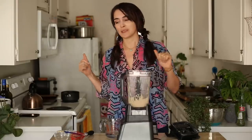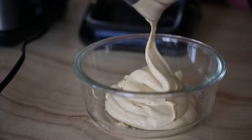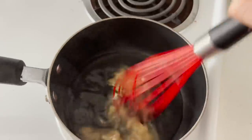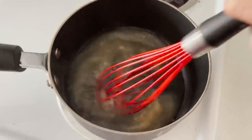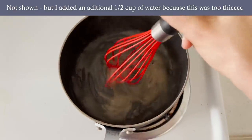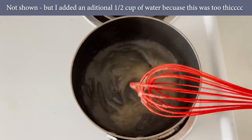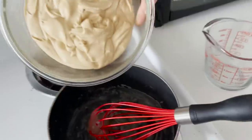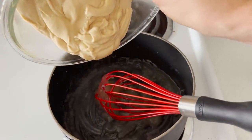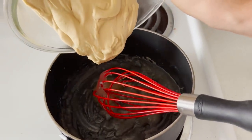So that's why we're using agar agar. Let's head over to the stove. Water, agar agar — I'm just going to stir that up until the agar agar dissolves. Then we're going to bring it to a boil, reduce, and let it simmer for about two minutes. So now we're going to add this cashew cream right back into our pot.